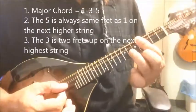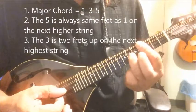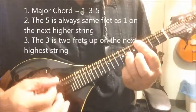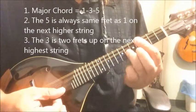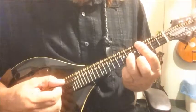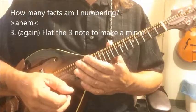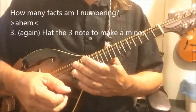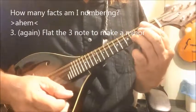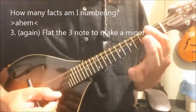You can find the five just by going one string higher on the same fret, and you can find the third by putting your ring finger two frets higher on the A string. That's a B chord — because we're starting here on the B. There's the one, there's the three, there's the five. Now, to make a minor chord, you simply flat the third. The third fact is: to make a minor chord, you've got the one, the five, and the flatted third.